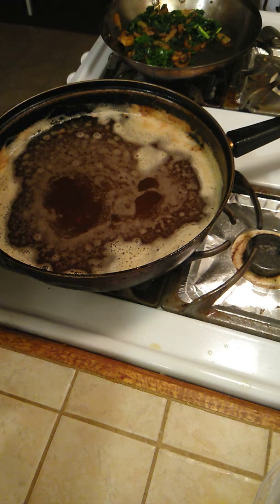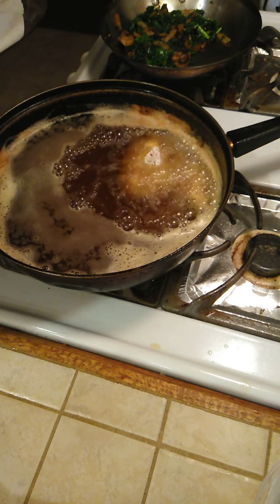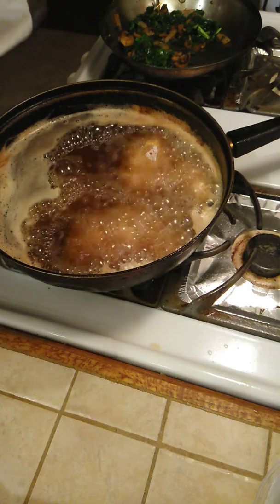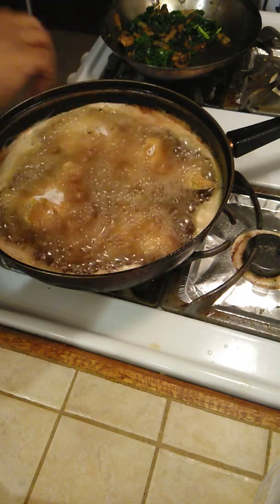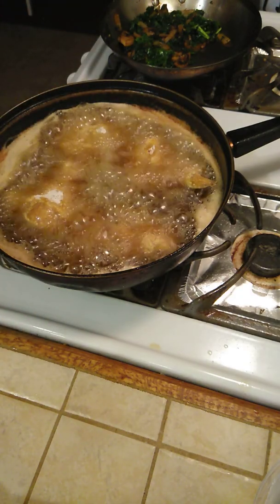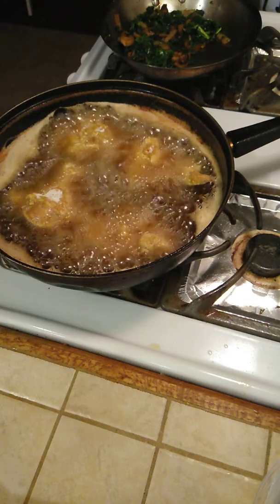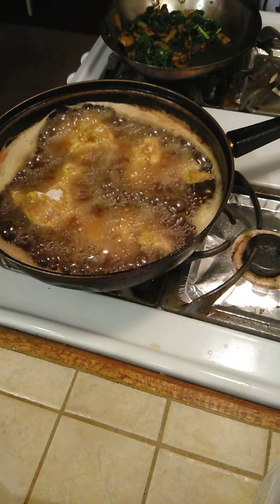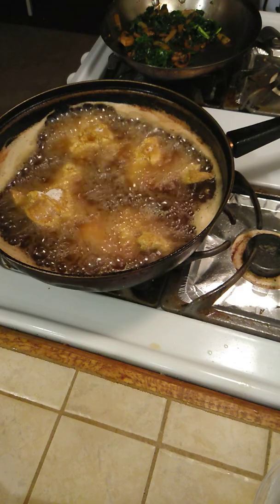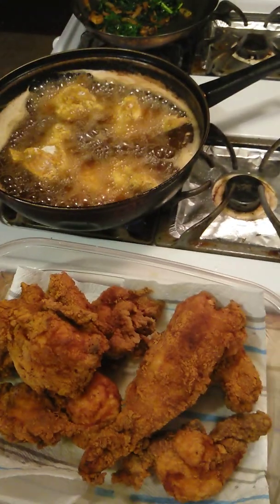Okay, this is the last batch. I just got four little little pieces to go. I'm just going to clean up as you go — you won't have to worry about a big cleanup. Look at that beautiful, beautiful chicken.